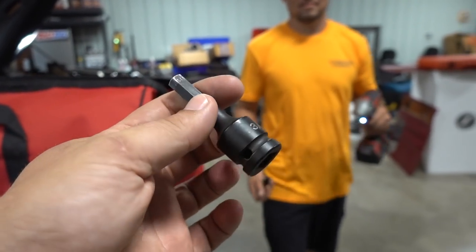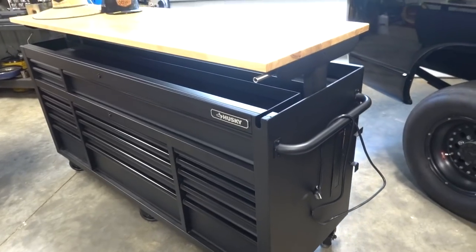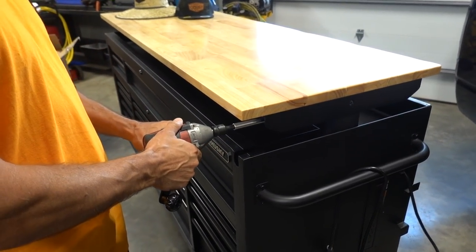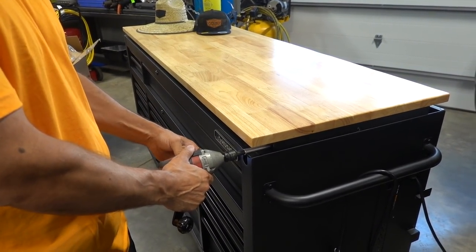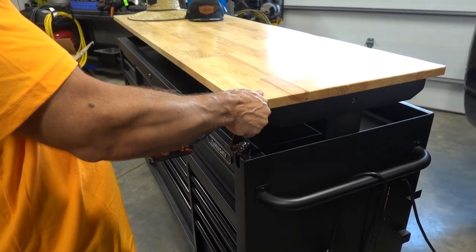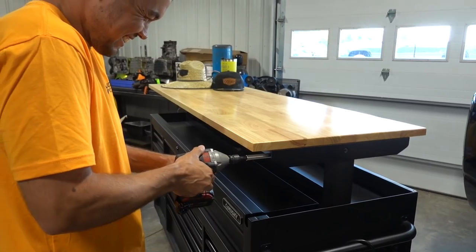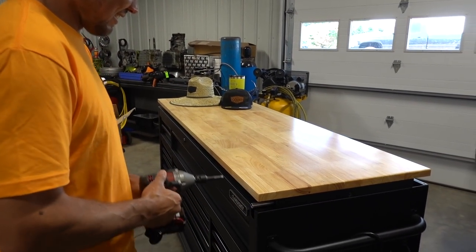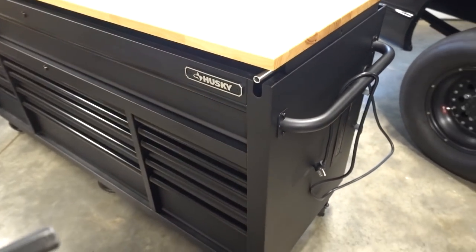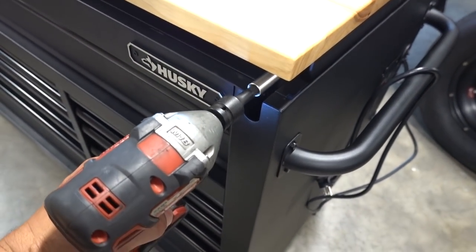I'm pretty sure they say not to do this in the instruction manual, but why not, right? Adjustable top. Who wants a hand crank? That's way better. Oh, wow. I just have to help it out a little bit. I should stay right there. Yeah. Free of purchase with every Husky Toolbox, you get a Milwaukee with an Allen, so you don't have to spend four years doing that.